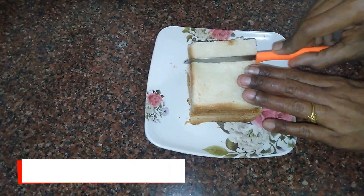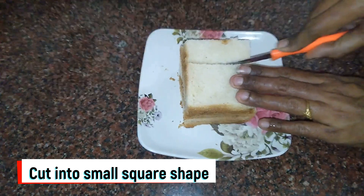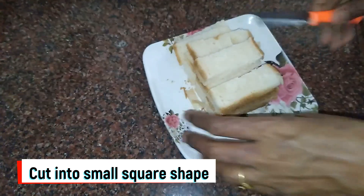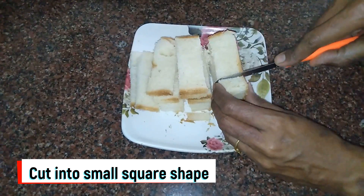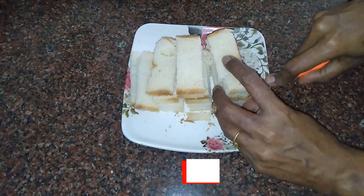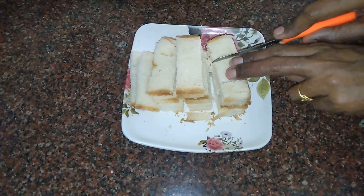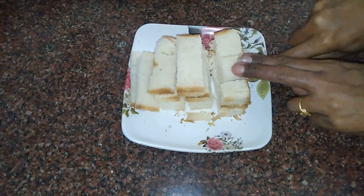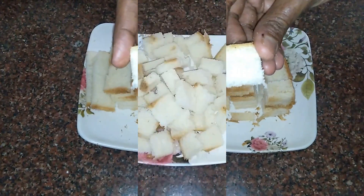Now we will cut into little cubes. Cut 3 sides, then cut into even-size square pieces. The size should be consistent — a small chunk size is preferred. You can make the bread soft; this size is a perfect size.